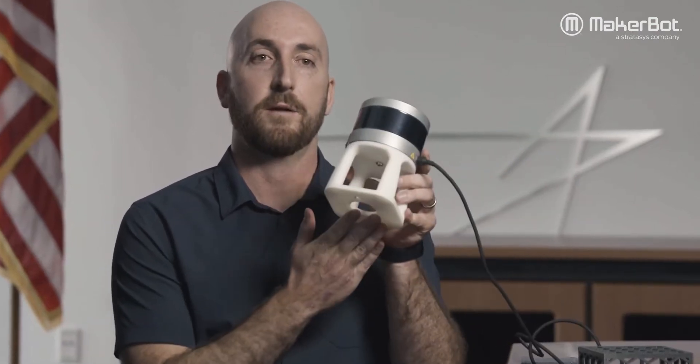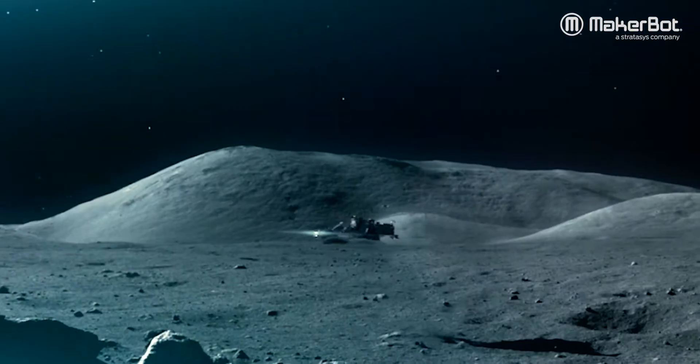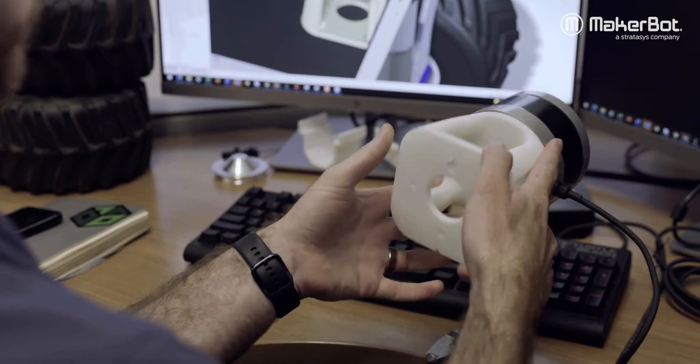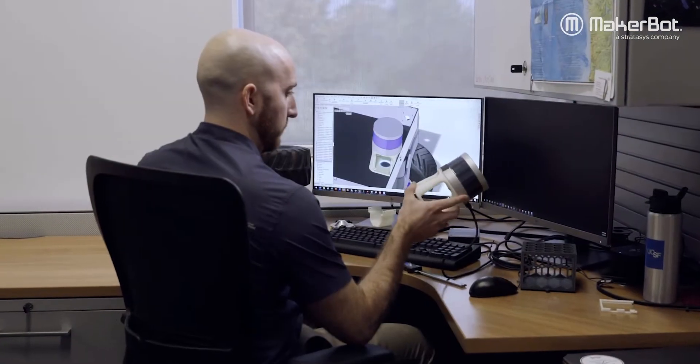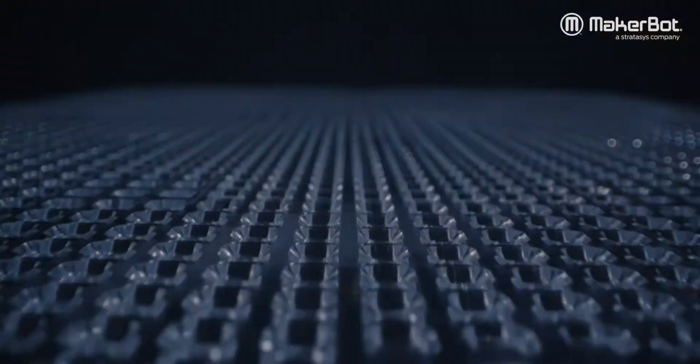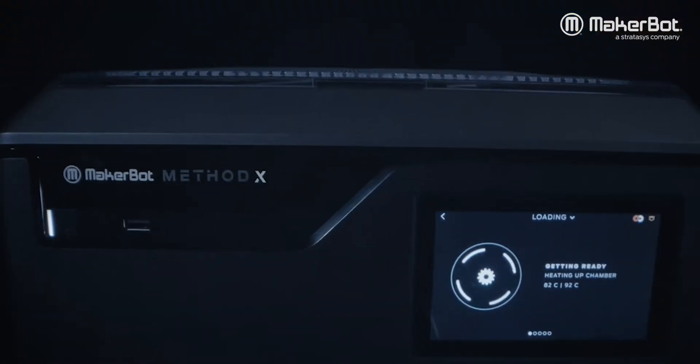This is a LiDAR mount. We use it for a lot of our autonomy projects. The base for this was printed on the MakerBot Method X. Dissolvable support material allows us to print single parts like this. It's really great because Method X let us do more organic shapes.